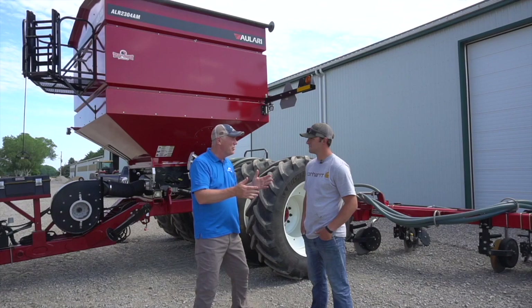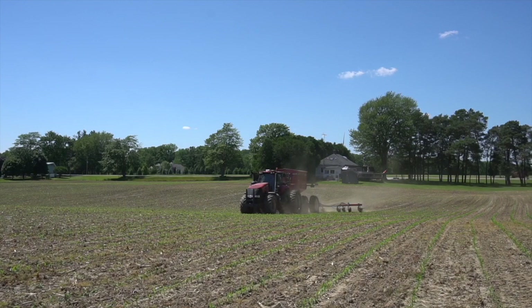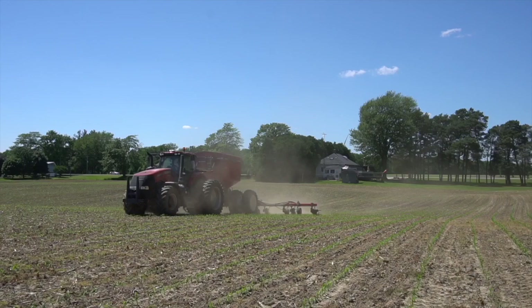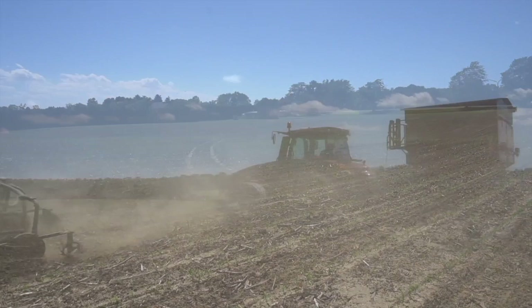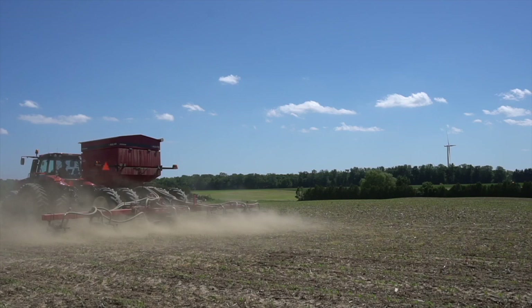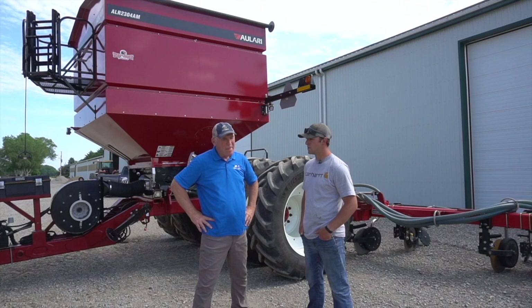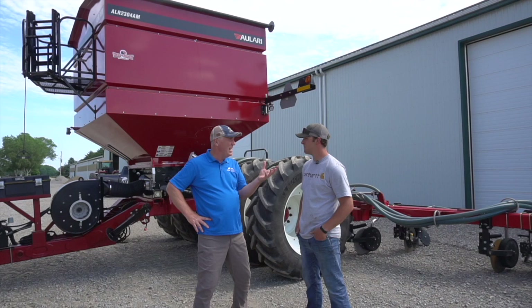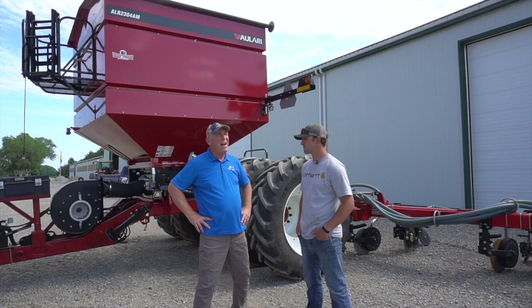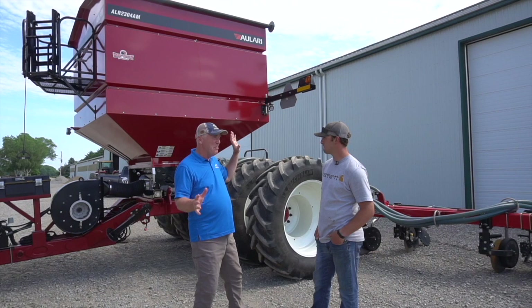But then during side dress time, the planter's back in the shed and you've put this dry fertilizer side dresser on the back. We were originally side dressing with 28% UAN and we saw a cost savings when we looked at the toolbar for side dressing urea — urea being a bit cheaper than UAN at the time. In terms of capacity, we found we have more capacity with urea than with a 28% applicator, since urea is 46% nitrogen versus 28%. So the cart is your main fertilizer tool for both planting and the whole side dress season.